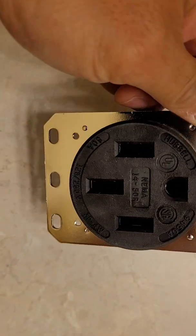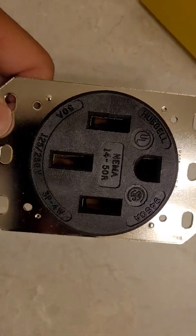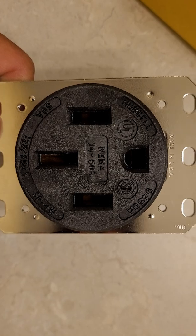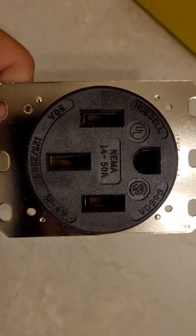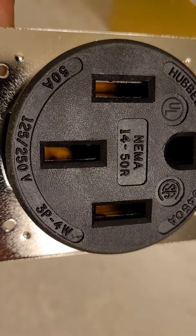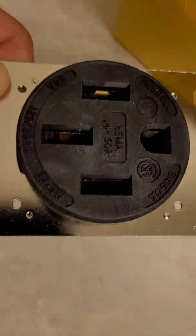It can go up to 50 amps. Let's take a look at the inside. It's made in the USA, which is why this costs a lot more than other regular NEMA 14-50 receptacles. Here's a look at all the straight blades.